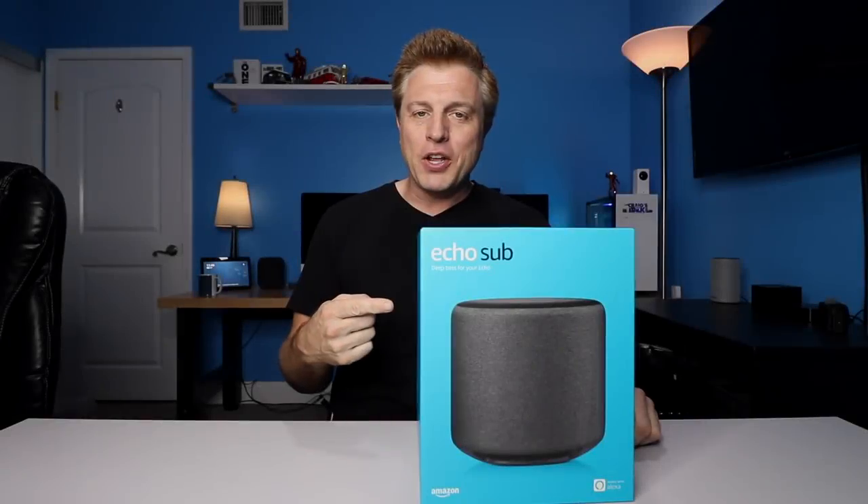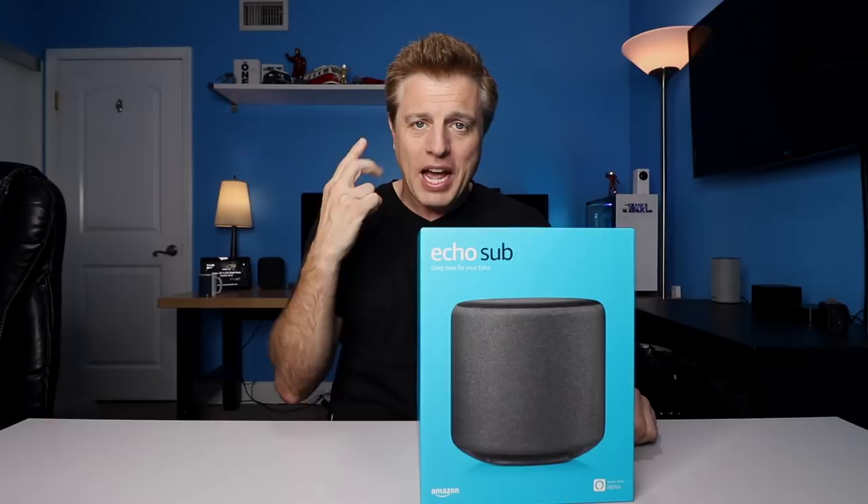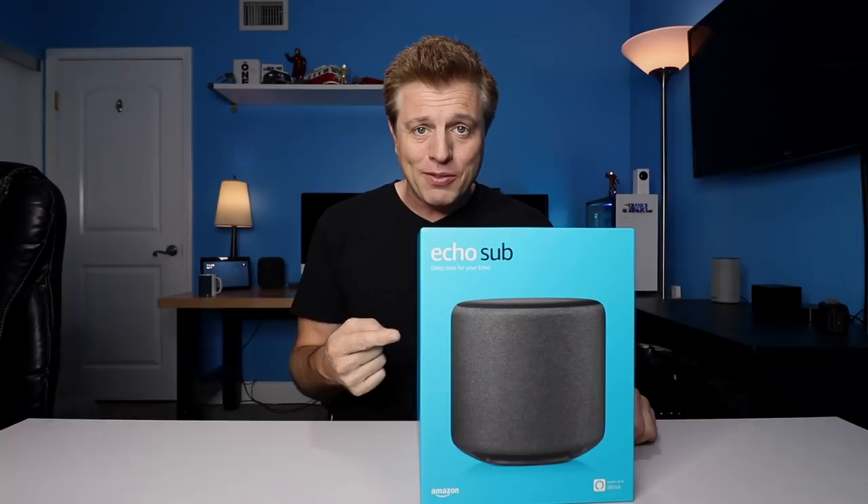This is the new Amazon Echo Sub. It can be added for additional bass to Echos, Echo Pluses, and the new third generation Echo Dot. Let's open it, check it out, and see how it works.